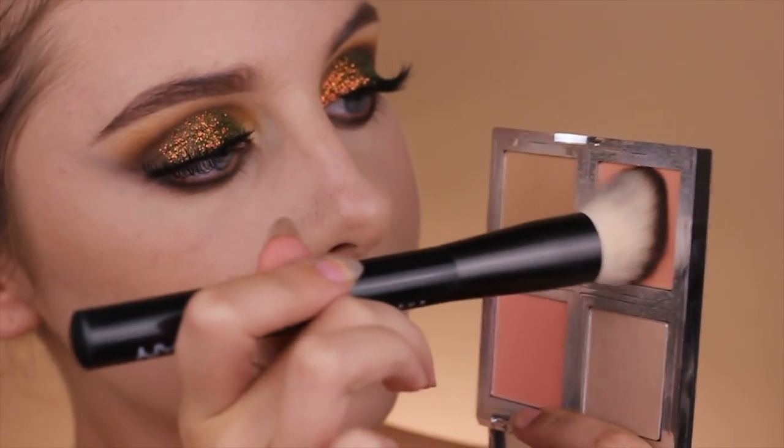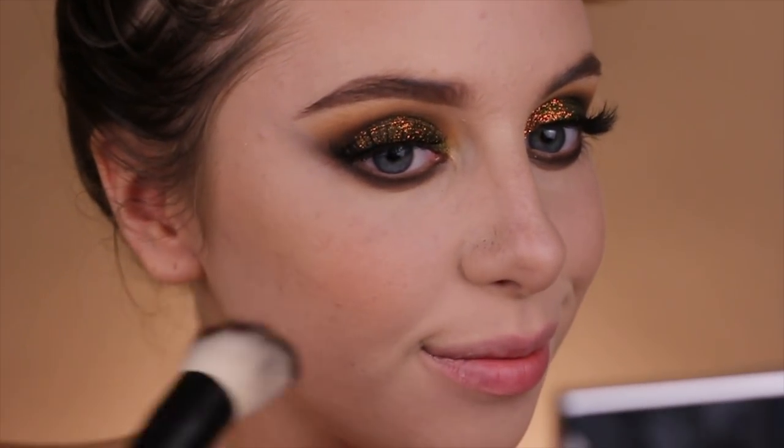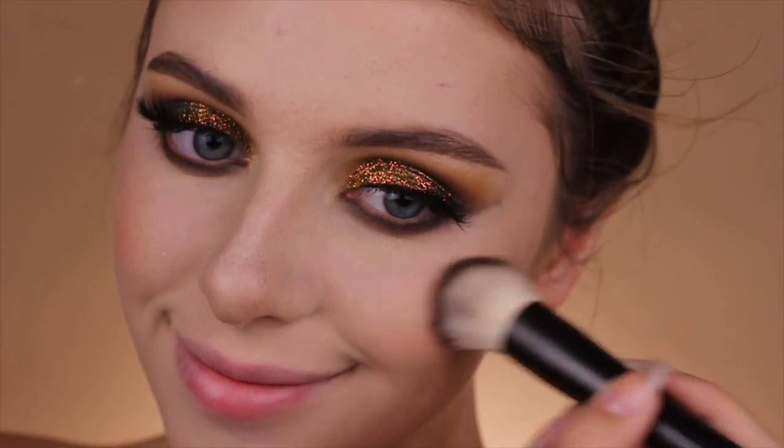Taking that peachy blush from the same ELF face palette, I will be applying that on a blush brush and packing it onto the apples of my cheeks and blending it towards the back.